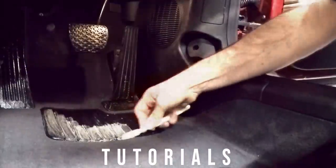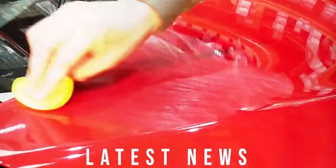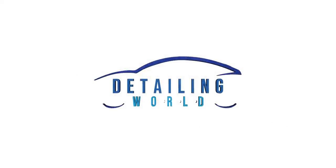Hi, welcome back to Detailing World. My name is Matt. In today's video we're going to be looking at cleaning your wheel arches. If this is your first time here then make sure you click that subscribe button, and if you're a returning visitor then good to have you back.